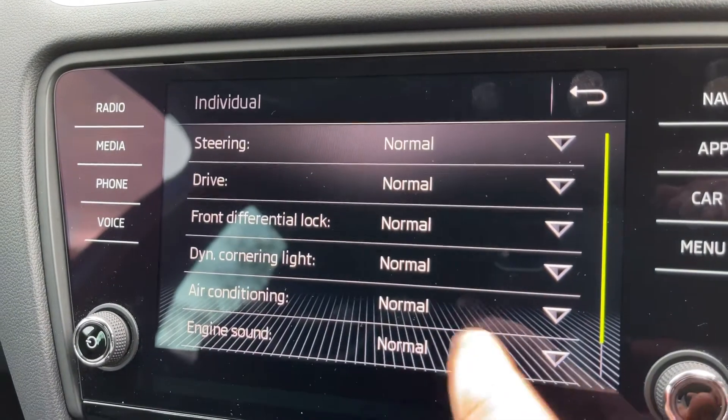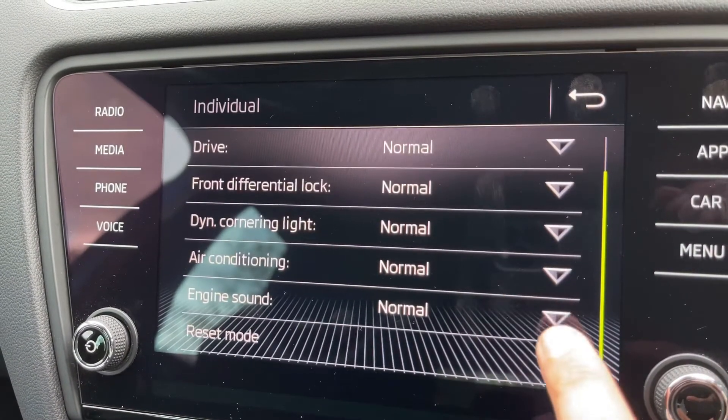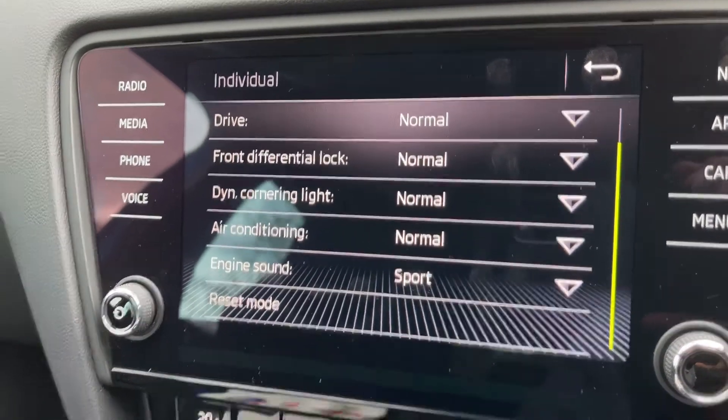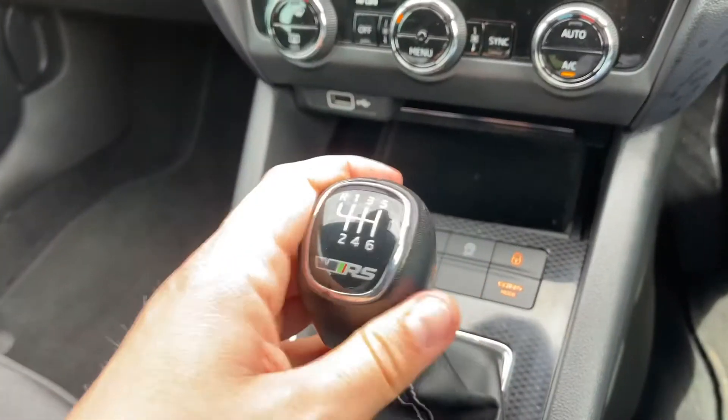VRS mode enables you to put the car in eco, normal, sport or individual. Under individual you can customise the car in different ways — for example if you want the engine sound to be sporty but everything else to be normal, you can do that. We then have a six-speed manual gearbox.